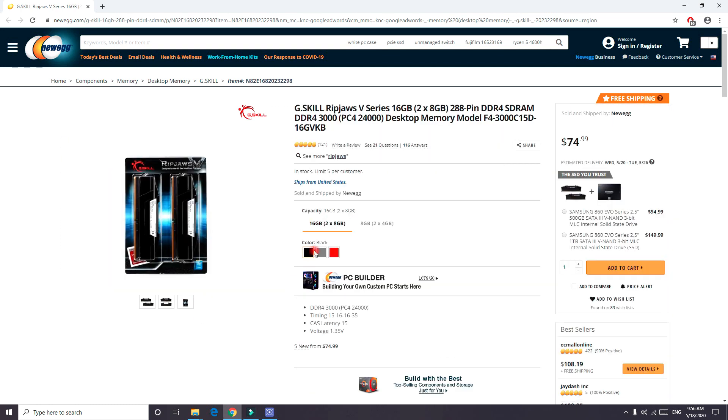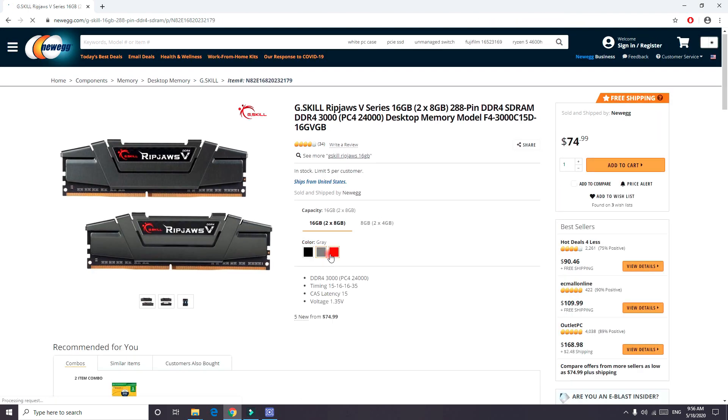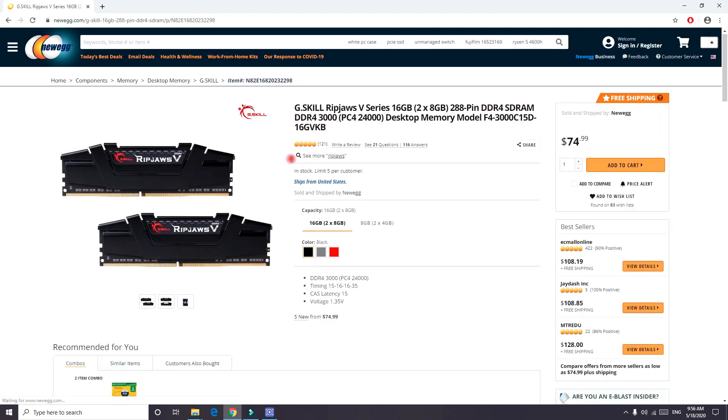This RAM comes in different colors — black, gray, and red. People tend to like the red ones more, as you can see from the reviews. The black ones are popular too.